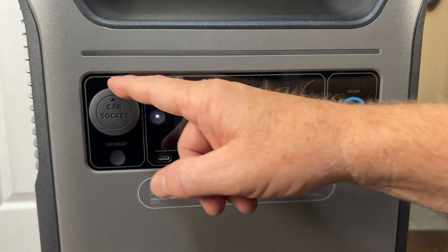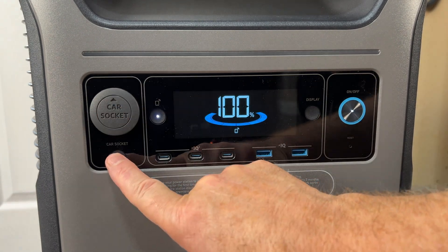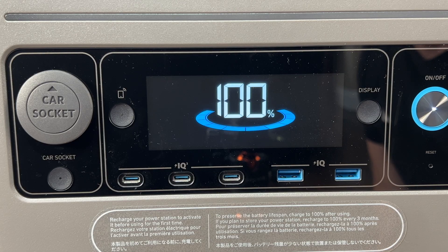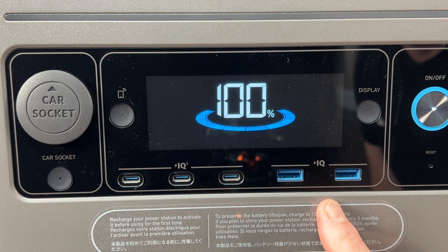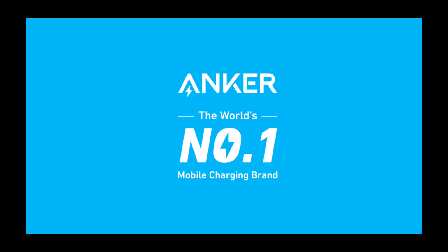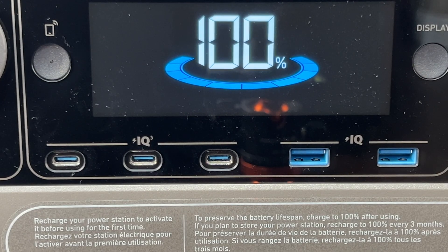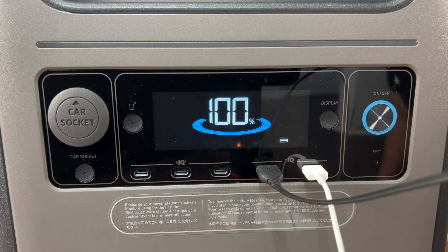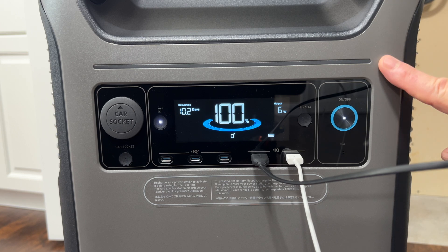Over here we have the 12-volt DC car socket output, which we can turn on and off with this button. Just below the display we have three USB-C and two USB-A outputs for charging your devices. With Anker being the worldwide top mobile charging brand, it's not surprising they put IQ technology into their charging ports — these will charge your devices much more efficiently. And above the display we have the light bar, turned on and off with the app.